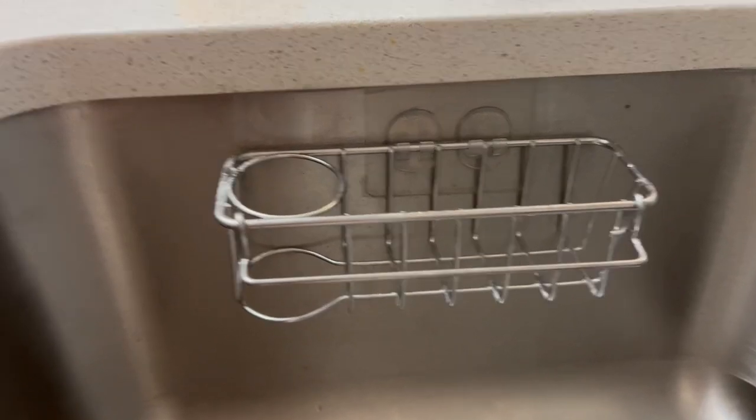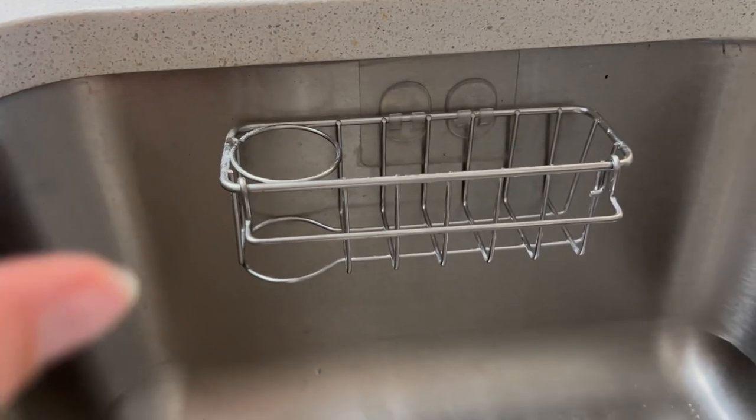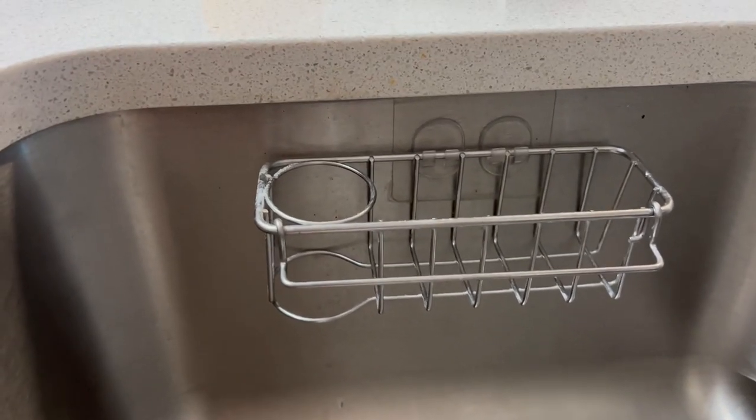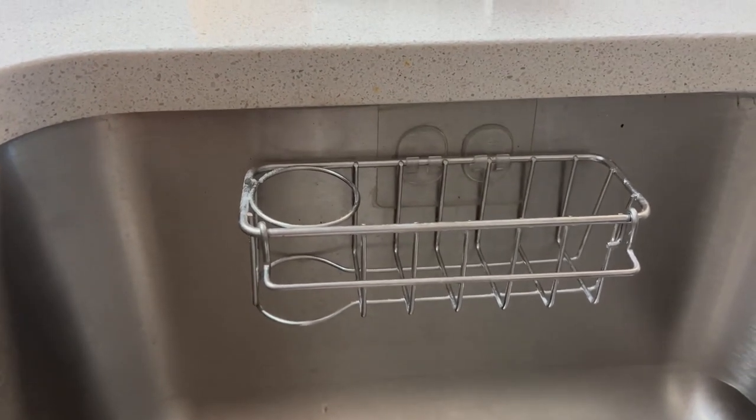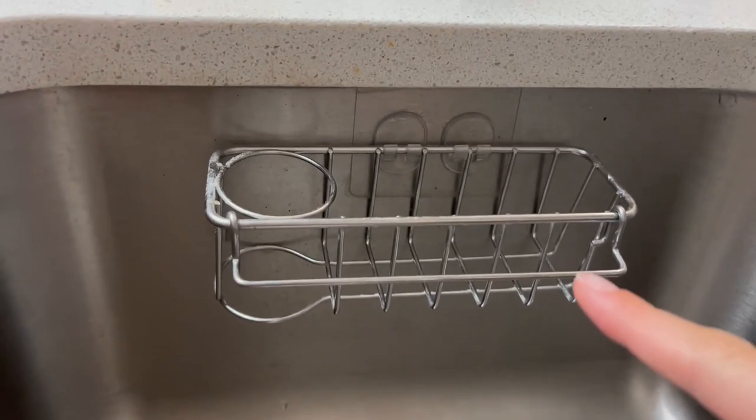Hi, I'm Alyssa and I just want to give my honest review on this sink rack. We live in an apartment and we don't really have a ton of storage, and our counter is pretty small, so we didn't want all of our dish stuff on the counter. So we got this sink rack.